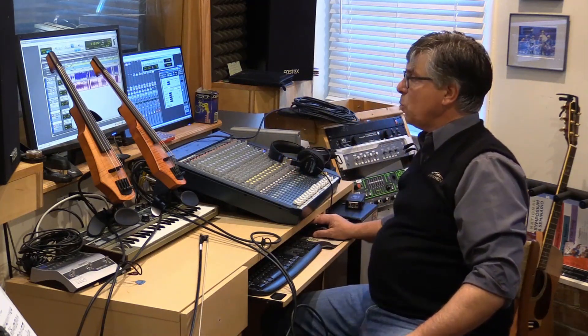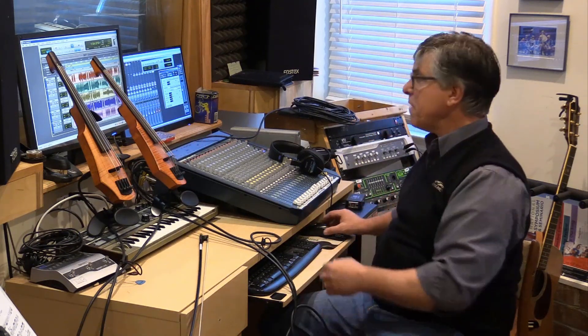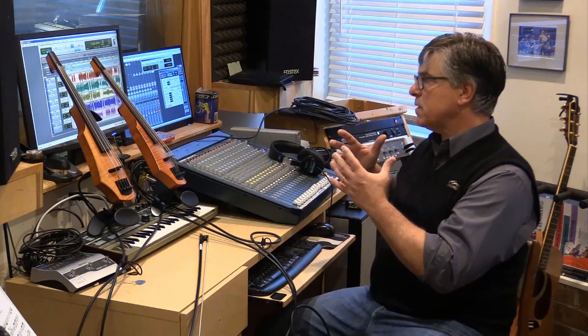So this week I have been recording some William Grant Still. The first piece we're going to be working on when we come back to school in February will be Cumbia y Congo, the fourth movement of William Grant Still's Danza Stepanema. I'll just give you a little feel for what that sounds like. This is fairly rough, and I do want to say that when I'm doing these recordings, I'm not recording for perfection — I'm recording these for a guide track.